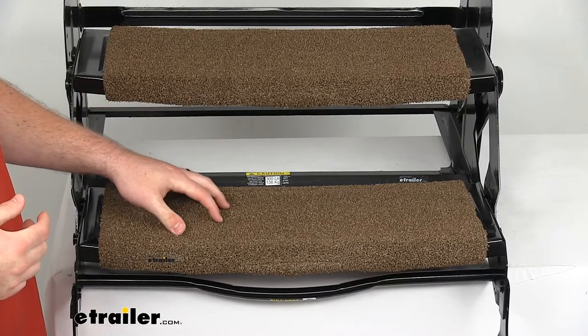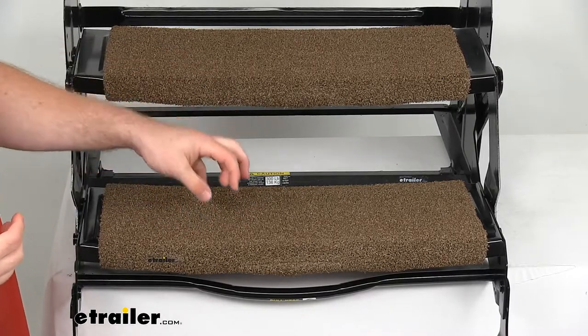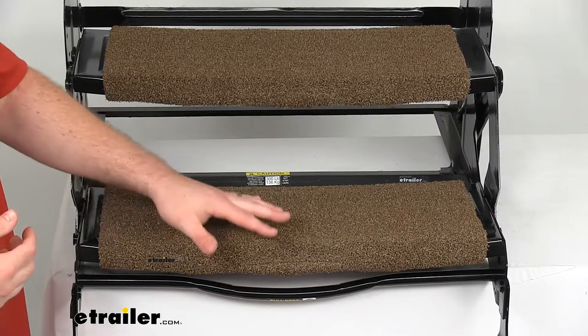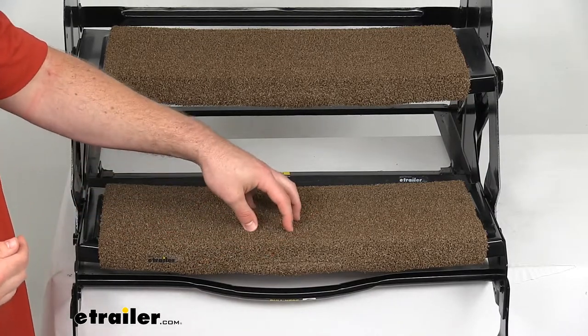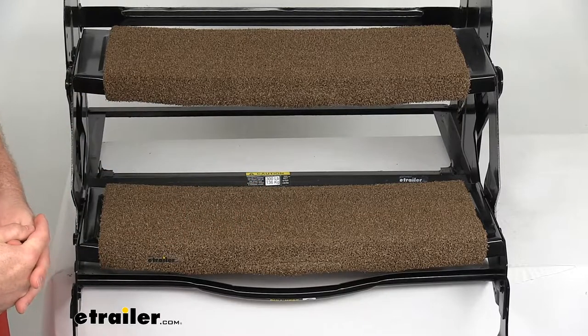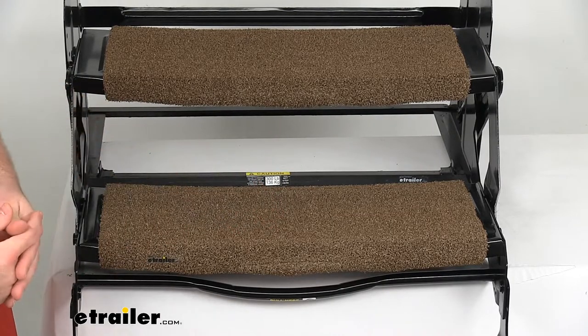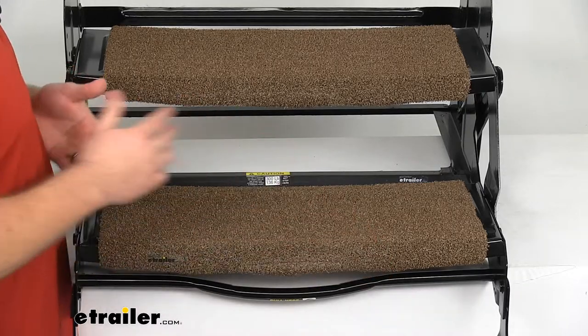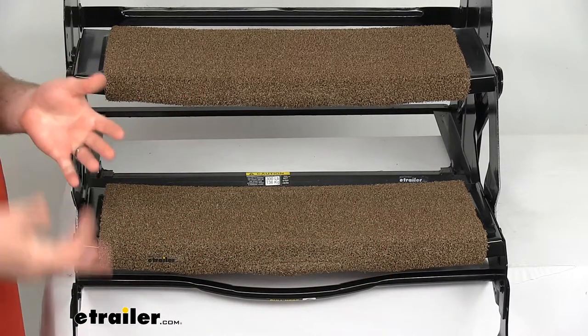This is a nice outdoor turf material so it's going to resist mold and mildew. It's also going to resist fading due to UV rays, so it's going to last for you. It's going to hold up well over time and it's extremely easy to clean — basically just hose it down, let it air dry, and you're ready to go.